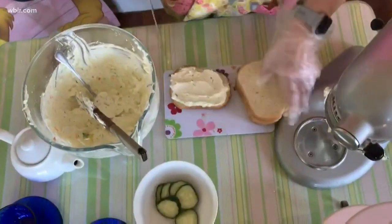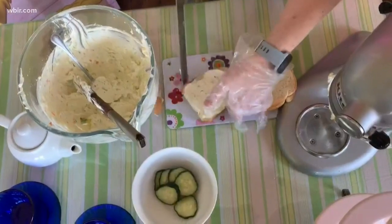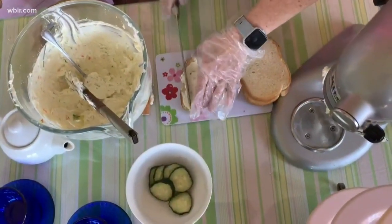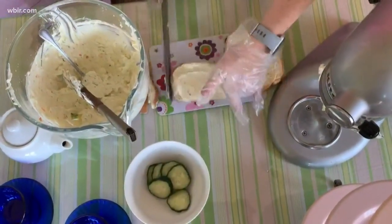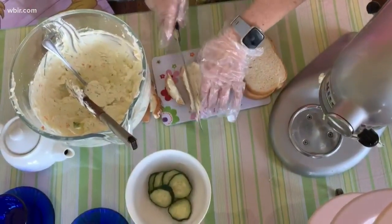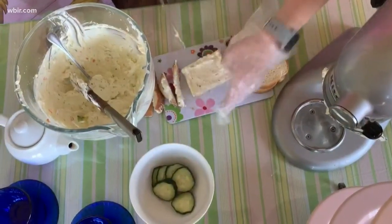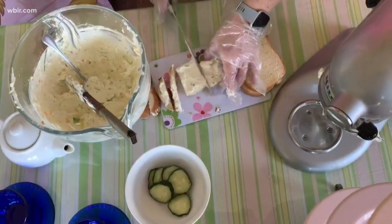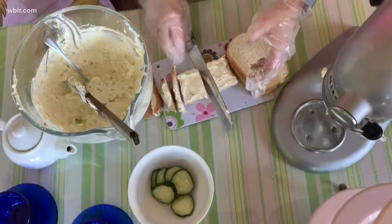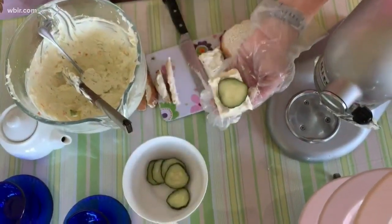For a true tea sandwich, you probably need to cut off the crust, and that's always a nice treat for someone else to have. You're going to cut off all four crusts, and then I'm going to cut the sandwich in two and add a cucumber on top.